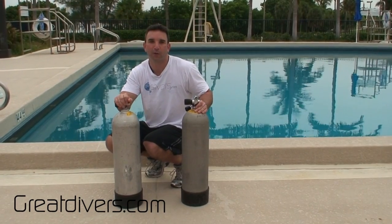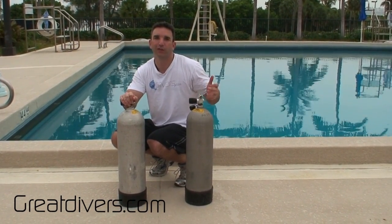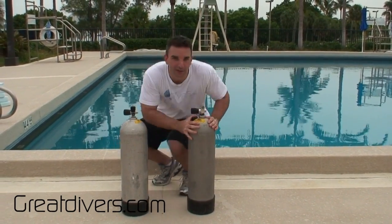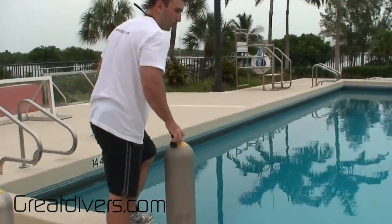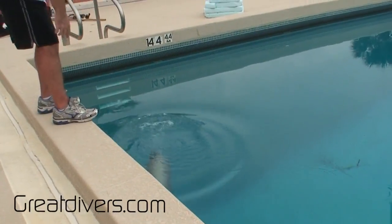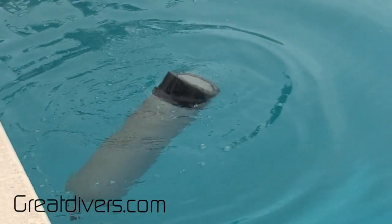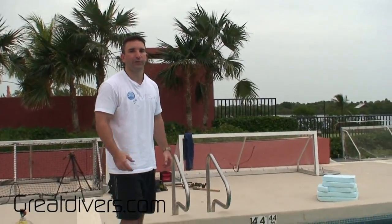I have a full cylinder and an empty one, and I'm going to put them in the water so you can see that empty cylinders float and full cylinders sink. I'll take my empty cylinder and put it in the water — you're going to see it floats and comes right back to the surface. It's at reserve pressure right now, about 500 psi, which is the reserve here in the United States.